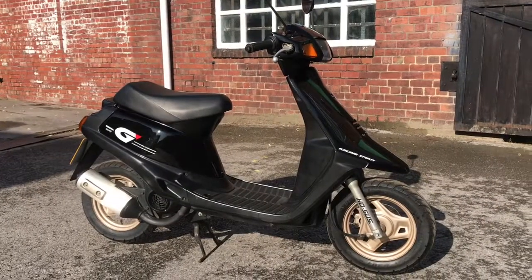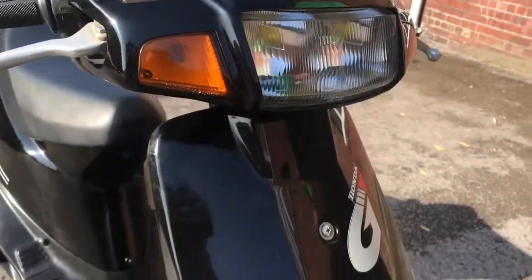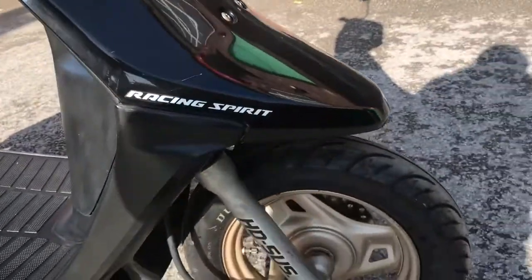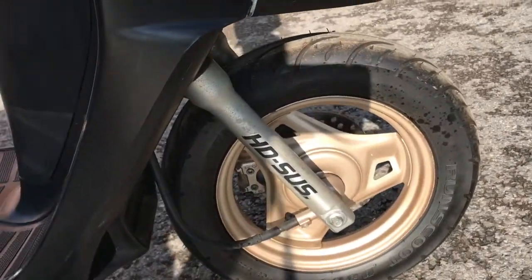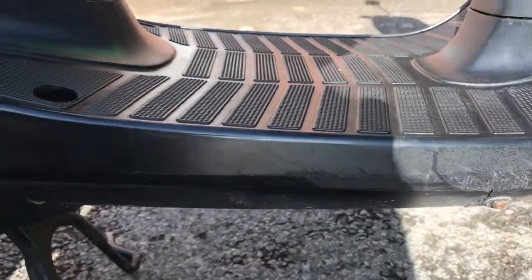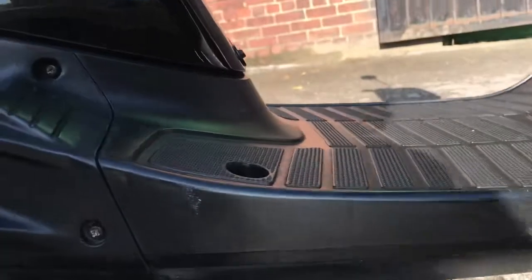Welcome to the right side of our 1989 Honda G-dash. I'll try to show you it in as much detail as I can. One or two little scratches on the right side of the front plastics - overall, very nice condition. Front wheel on the right and the suspension is good. There is some scraping on the right for the base of the footwell.